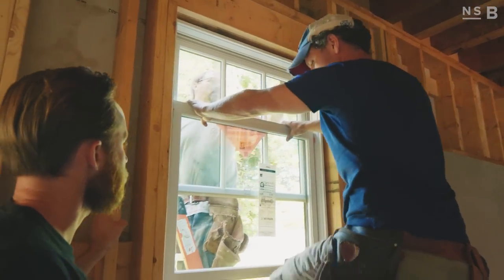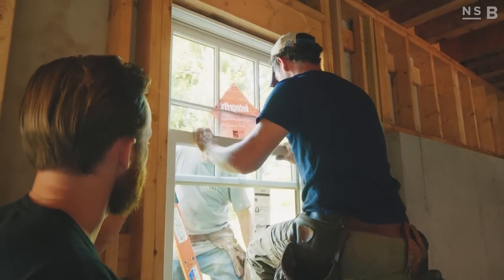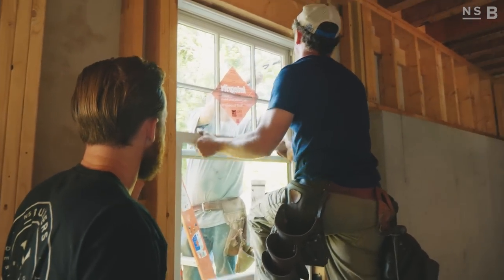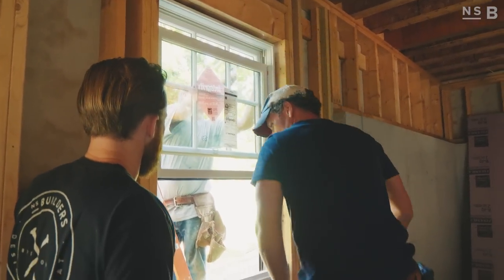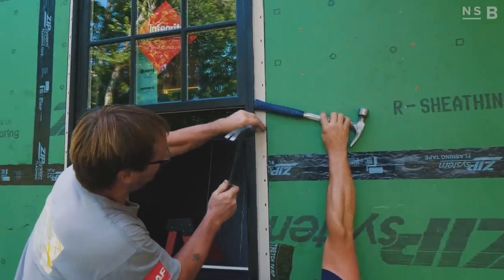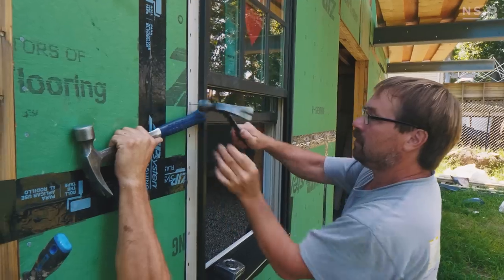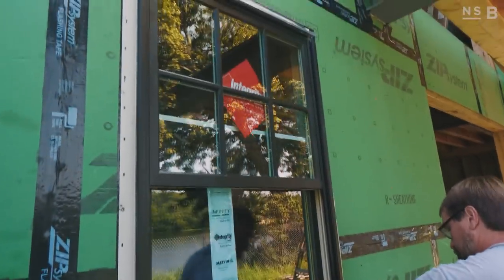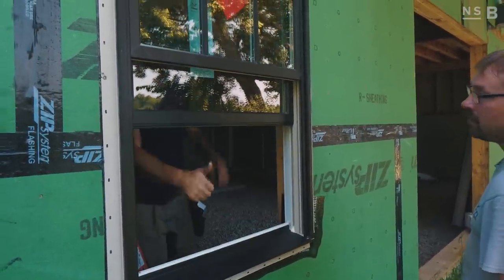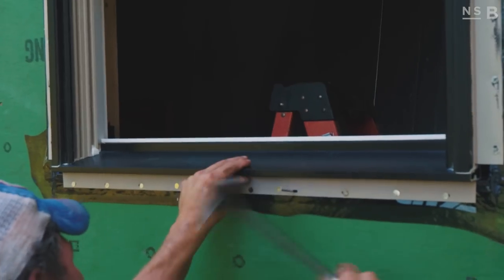Before nailing the sides, we want to make sure the window operates correctly. He goes outside and makes sure the sides are straight before nailing. We make sure to fill every nail hole with a nail, all the way around including the bottom.